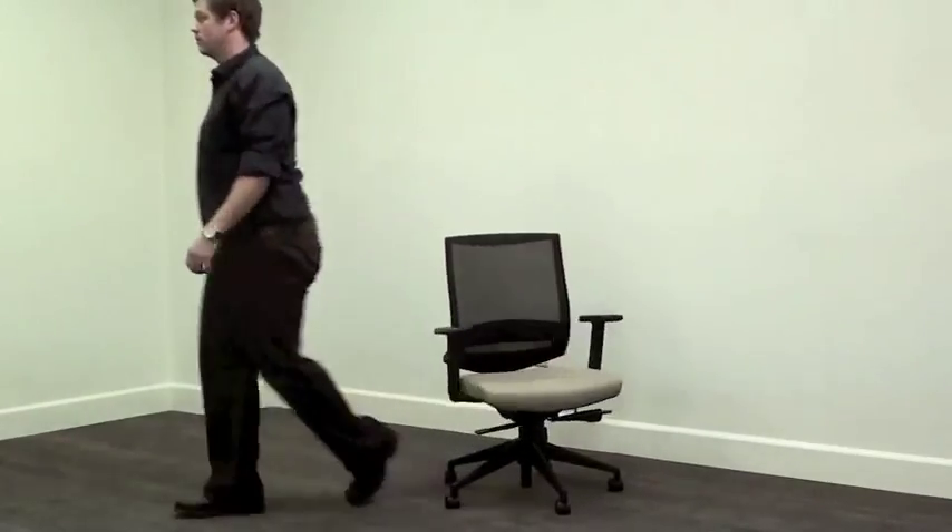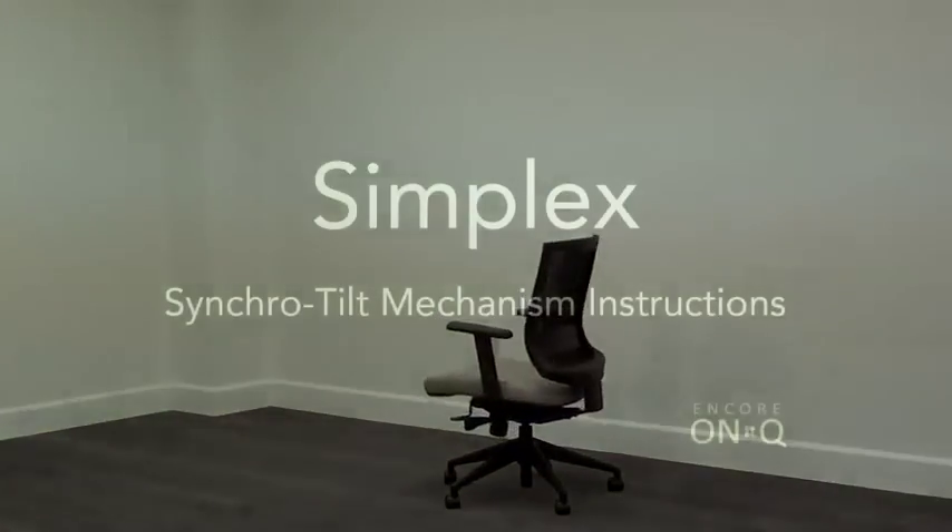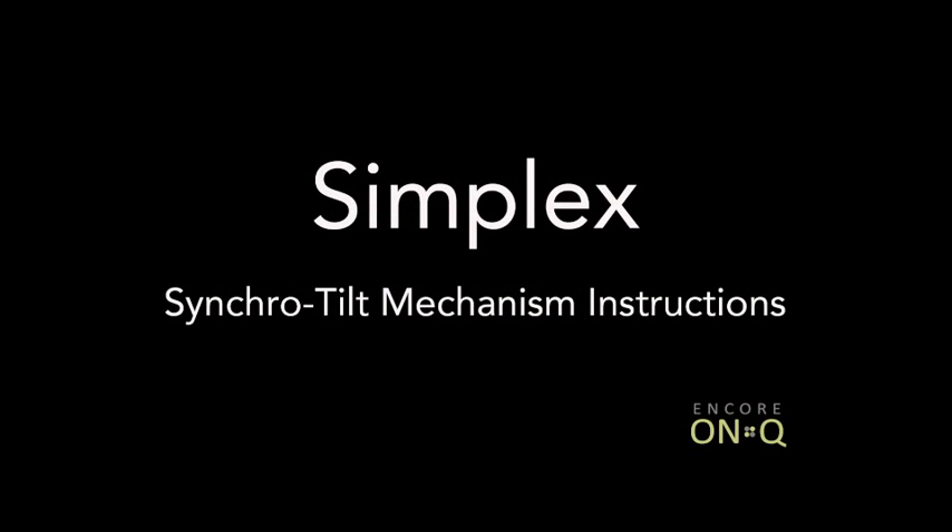And that concludes the adjustments for your Simplex Synchro Tilt Chair. Thank you for choosing Encore on Queue for your seating needs.